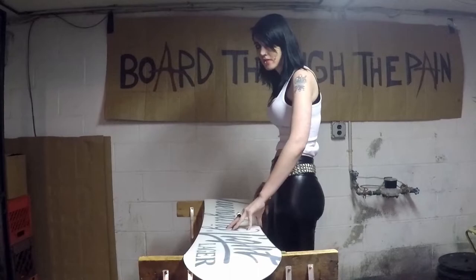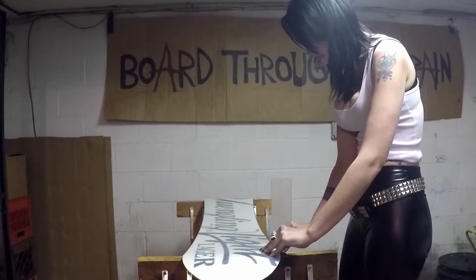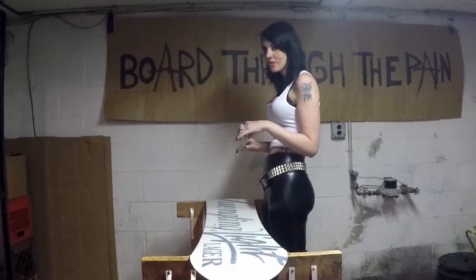I always scrape my edges first to make sure that the metal doesn't rust. Once your board is old, scrape from tip to tail.